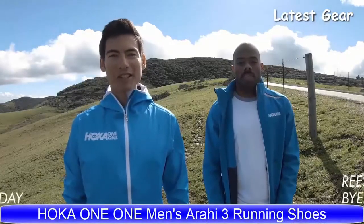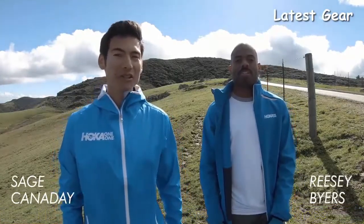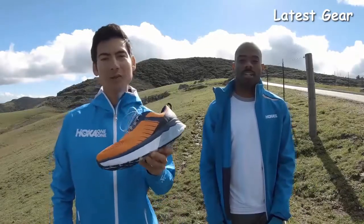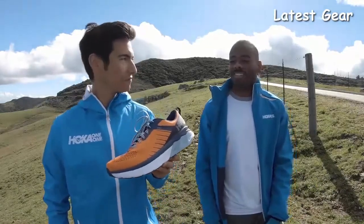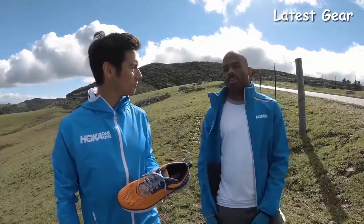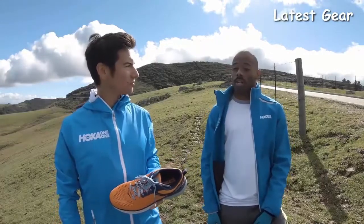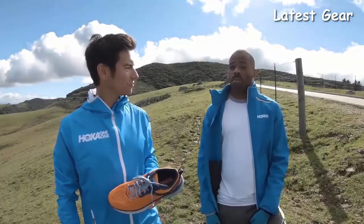Hoka One One Athlete Sage Canaday here. I'm joined by Hoka athlete Risi Byers, who runs the 5K in 13:58. Today we're going to talk about the all new Arahi 3 from Hoka. Risi, how long have you been running in the Arahi series? I've been running in the Arahi series for about two, three years now. I really like its combination of responsiveness and cushioning, and I love the Arahi 2 and I'm looking forward to checking out the Arahi 3.